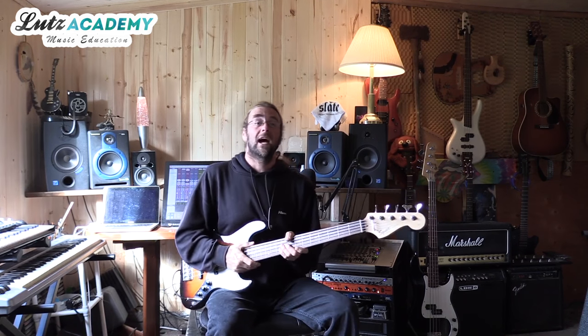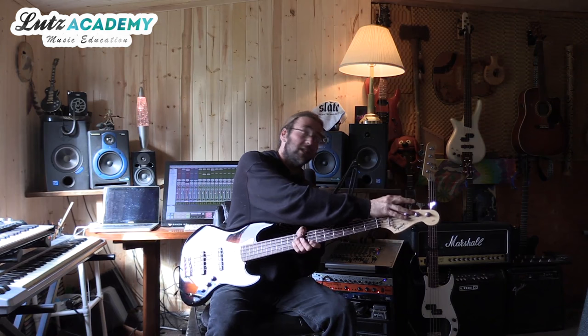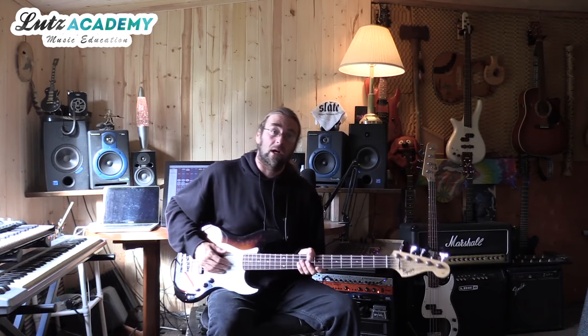Hello and good day everybody at the Lutz Academy. Jeremiah here with another bass lesson for you. In our last lesson we talked about making sure your bass is in tune. We also talked a little about making sure you had the action set up correctly.